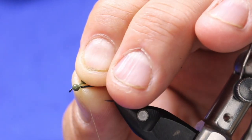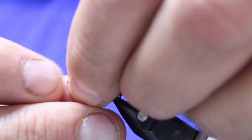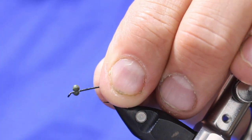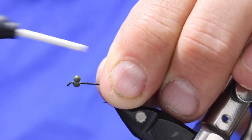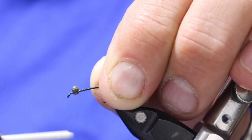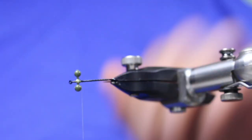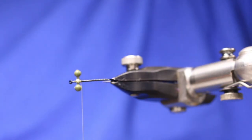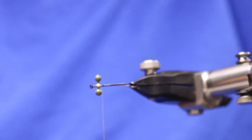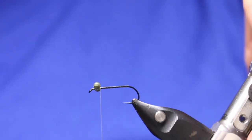I'm just going to start about there, leaving a little bit of room — about 2 hook eyes worth back from the hook eye. I'm going to tie in my eyes: 4 or 5 turns one way, 4 or 5 turns another way, and then start figure-wrapping underneath it, being a little random. It helps lock them down better. I like these flat plastic ones because they actually lock really well and sit on the hook better.